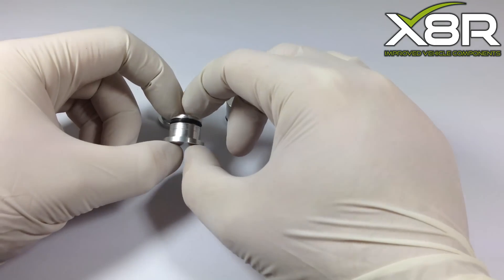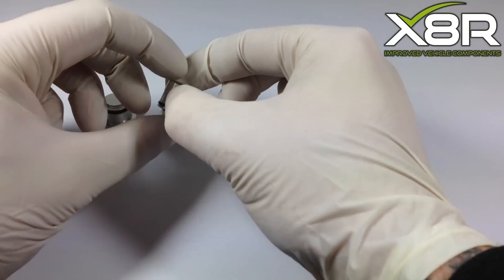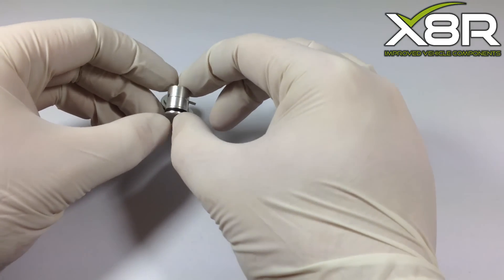You can see here our swirl flap blanking plugs. These are billet machined from aluminium with a Viton seal. They are designed to be fitted for life and to cure faults associated with the swirl flaps.